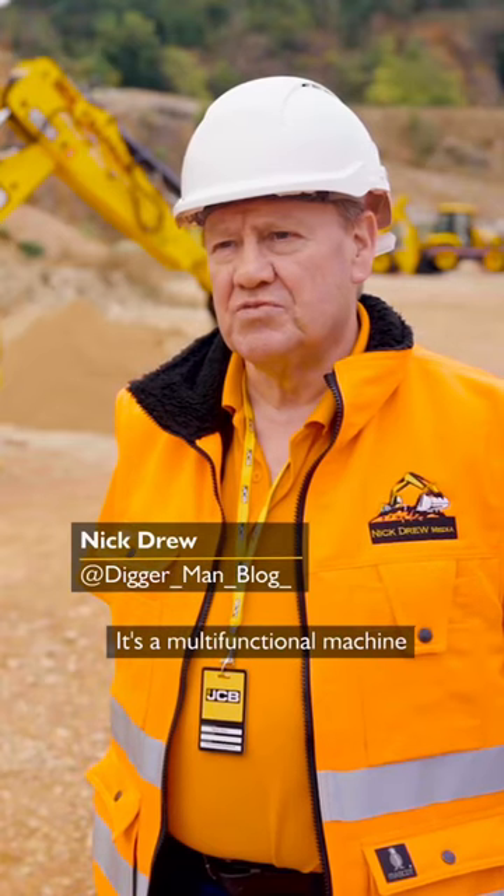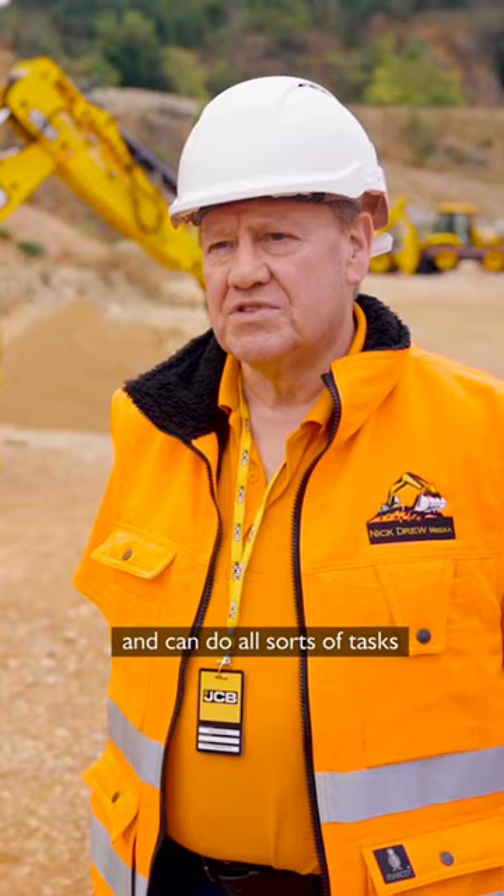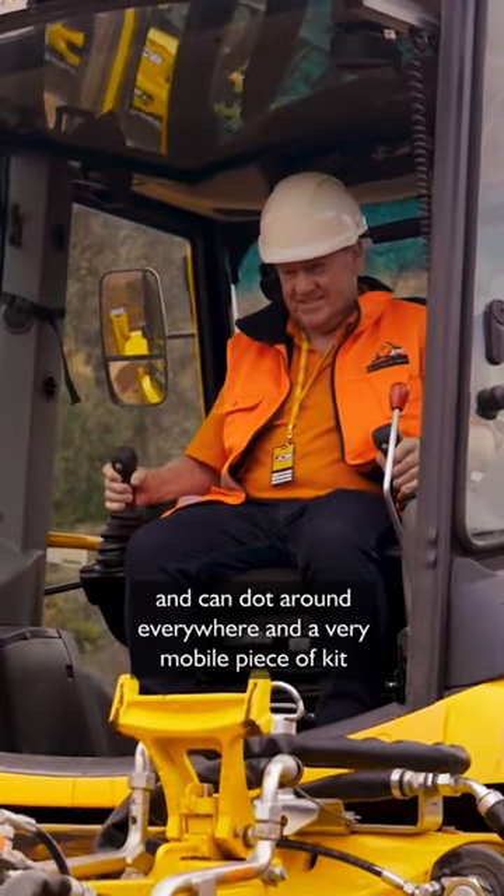It's a multi-functional machine — can do all sorts of tasks, dot around everywhere, and is a very mobile piece of kit.